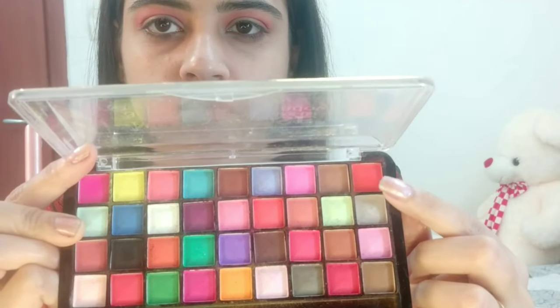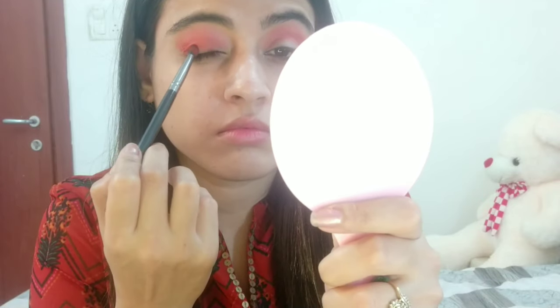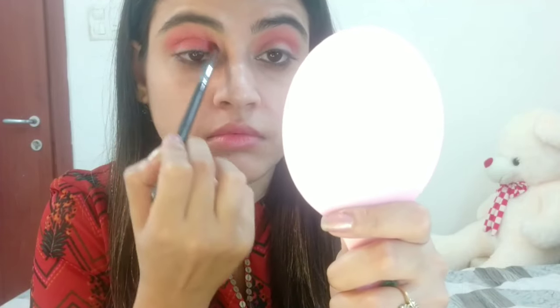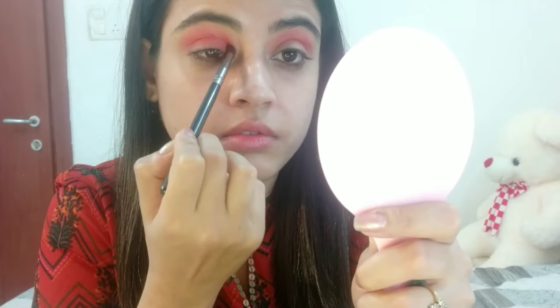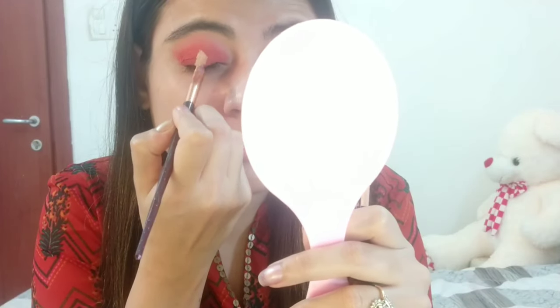Next, I'm taking a dark red shade and applying it to my crease area and below the crease area to deepen the crease. I'll keep adding color until I'm satisfied with the intensity.